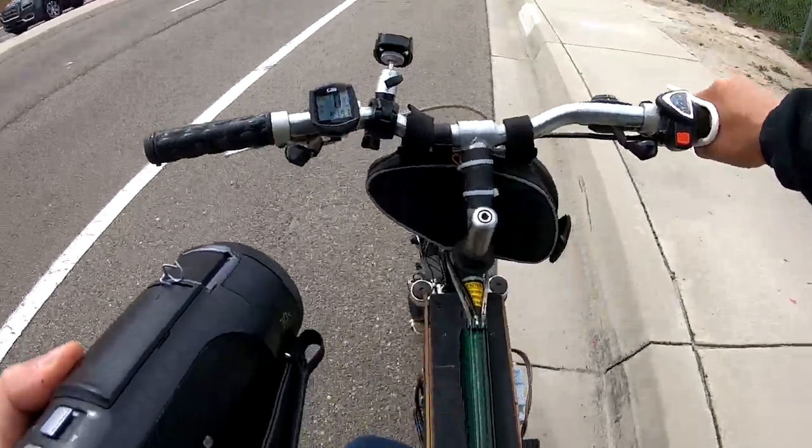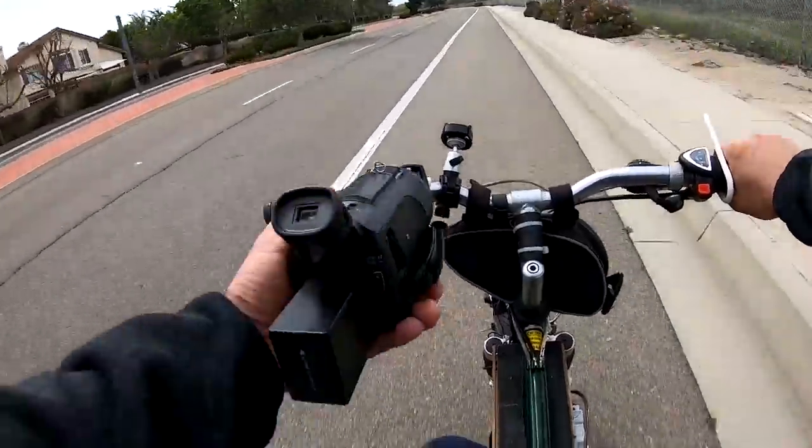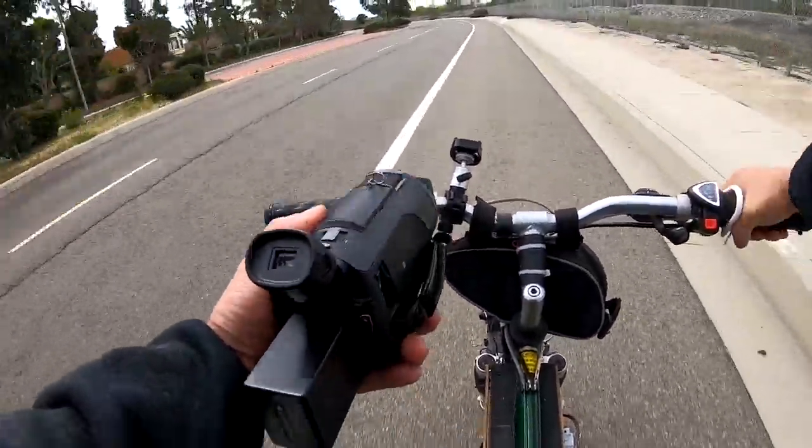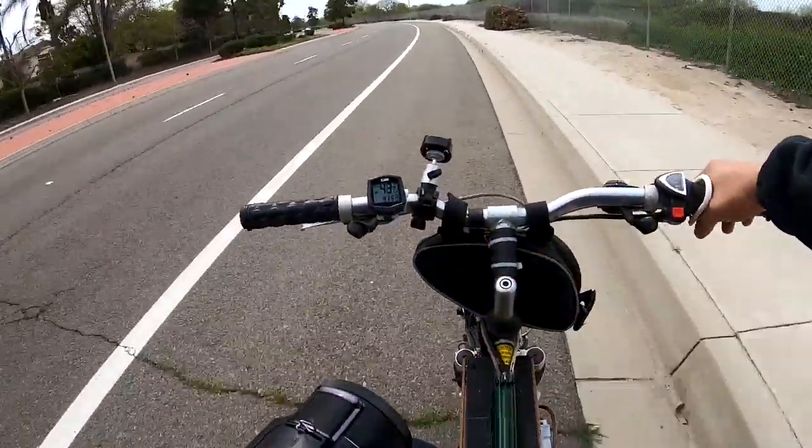Here we go — 89 miles per hour! Whoo, that was crazy.